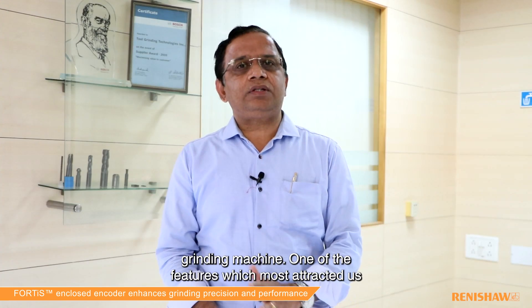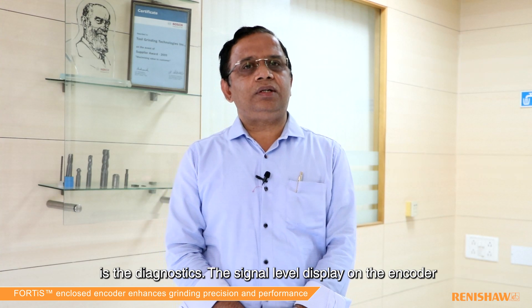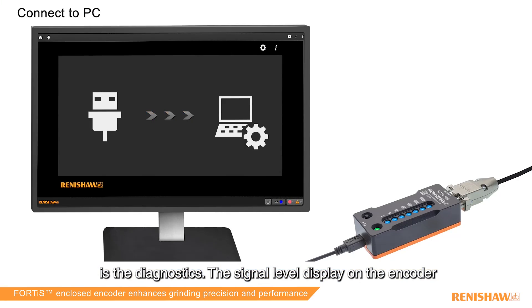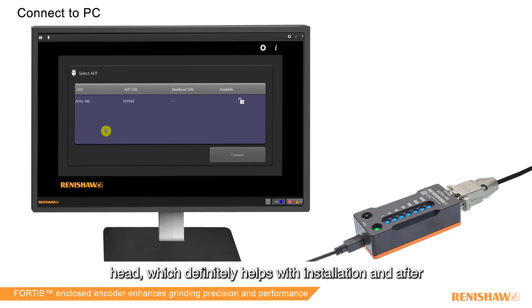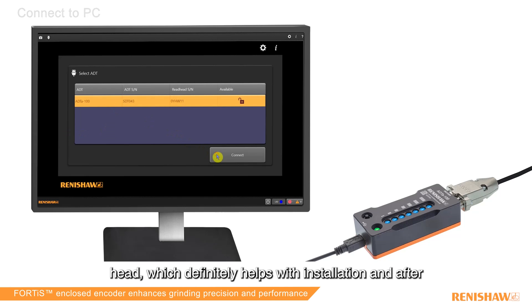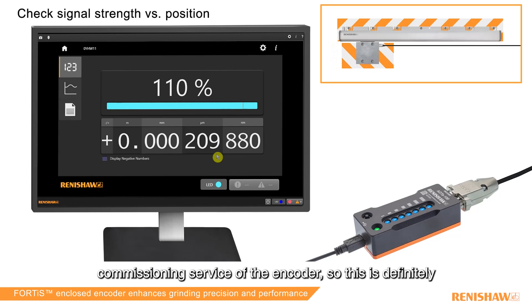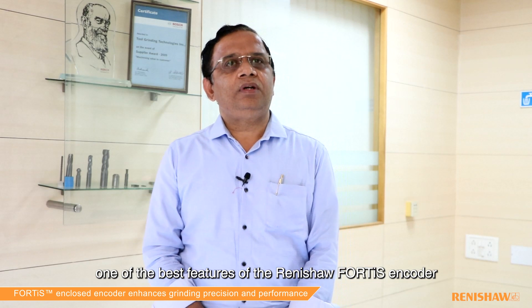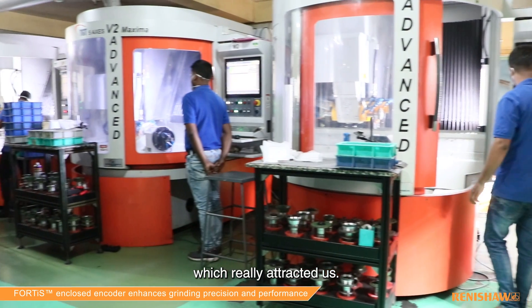One of the features which most attracted us is the diagnostics — the signal level display on the encoder head — which definitely helps in installation and after-commissioning service of the encoder. This is definitely one of the best features of the Renishaw Fortis which really attracted us.